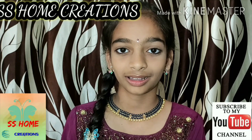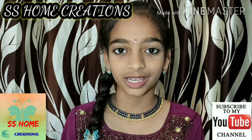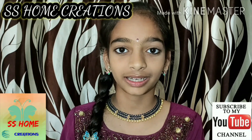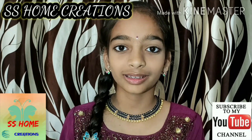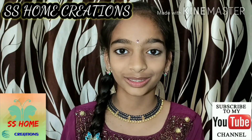Hi, I am Akshia. We have created SS Home Creations YouTube channel. This channel contains cooking recipes and home remedies. Please subscribe to our channel. Thank you.